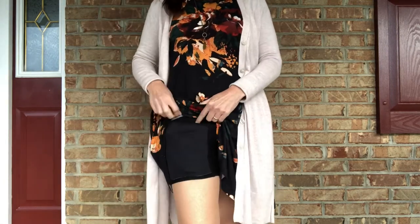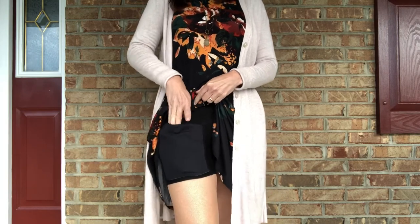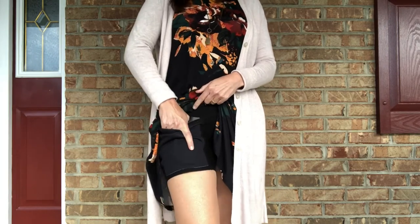Something to think about with this type of carry is that the entire grip of your firearm is concealed, so it's going to be harder to get down in there and get a grip for a good draw.